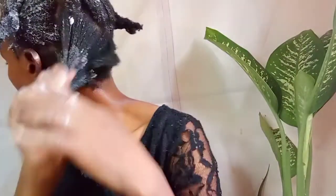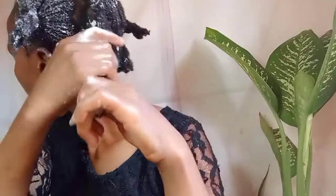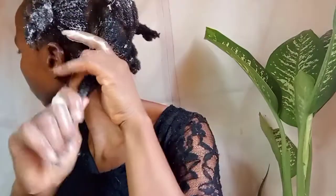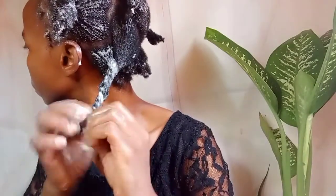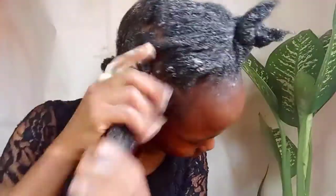How often you deep condition is up to you — you don't have to overdo it. Deep condition at least once per week, every two weeks, every three weeks, or once per month depending on your preference. What I've noted is that every two weeks works well for my hair. When I only do once per month, my hair feels dry.